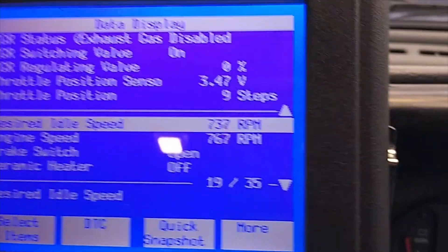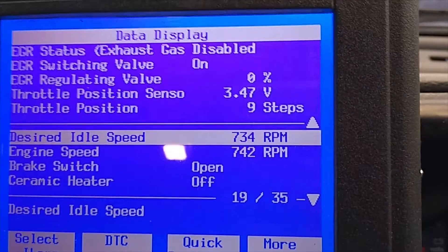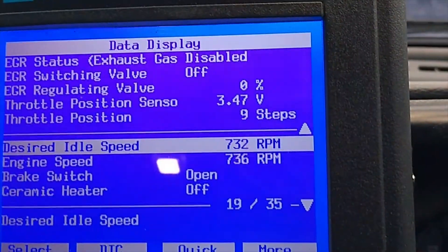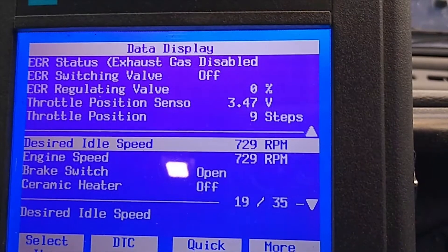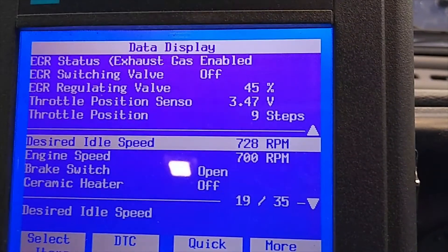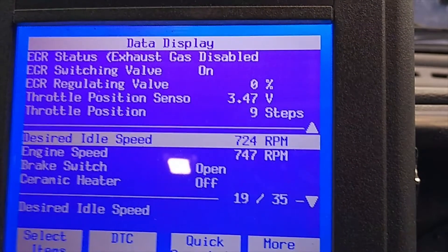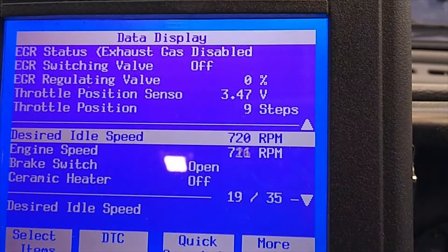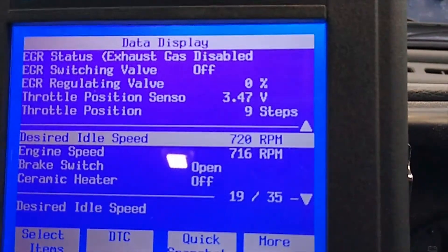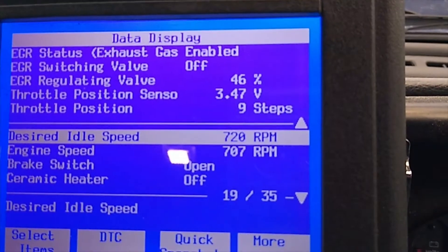If I turn the aircon on it turns the EGR regulating valve back to zero percent — that's normal behavior — and it feels smooth with it on or off. The desired idle and engine speed are matching, which are these lines here on the Tech 2, so the engine is behaving as it should.